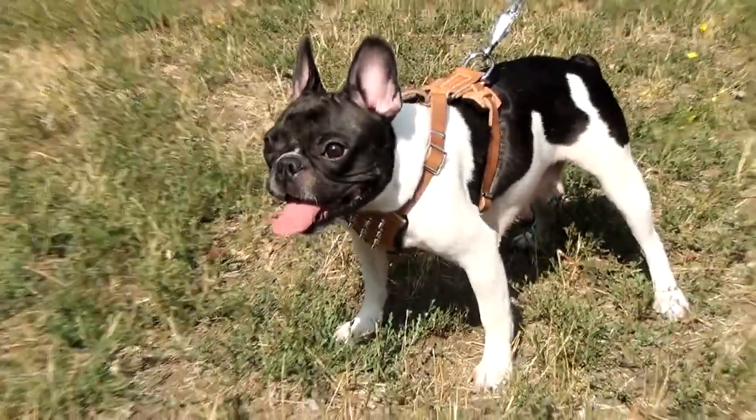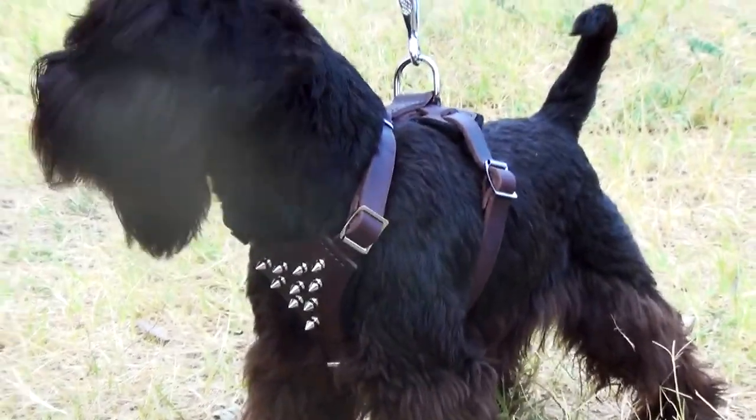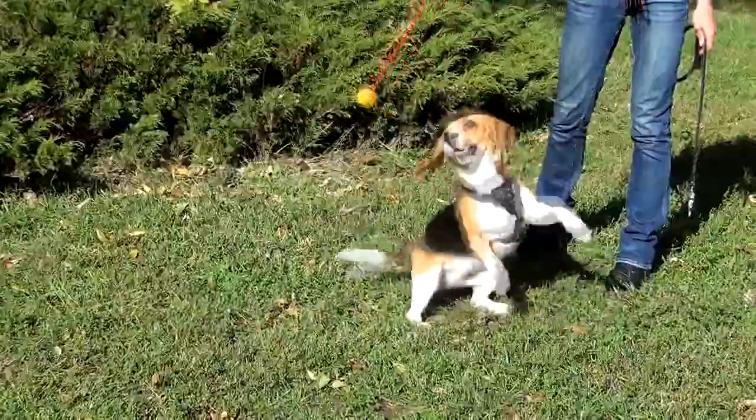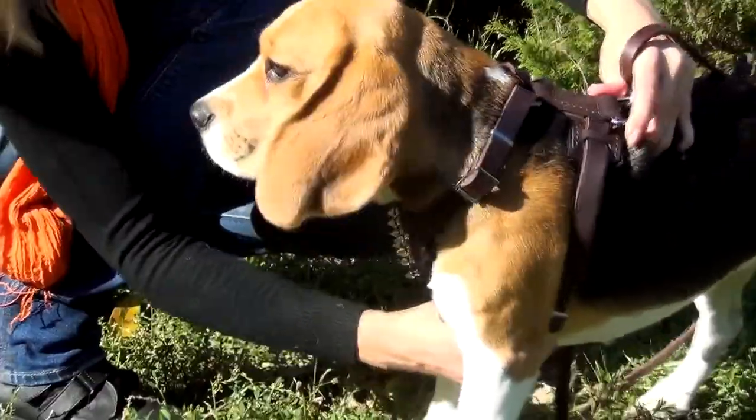The straps are wide not to cut into a dog's skin. The design of the harness is unrestricting — your puppy will have great freedom for running, jumping, and investigation, and you'll have great control over him.